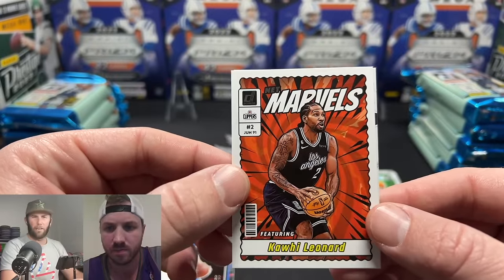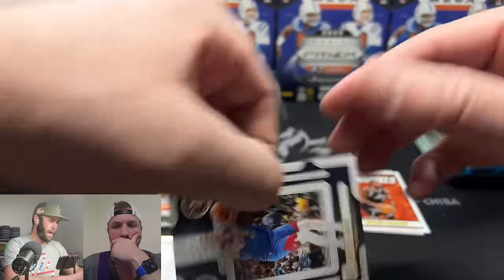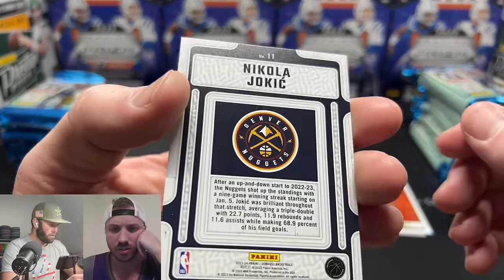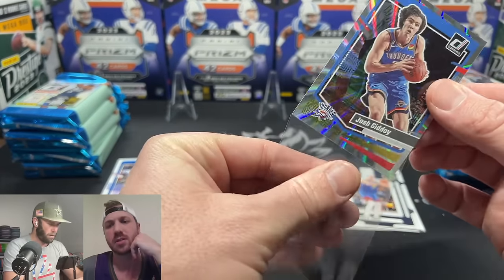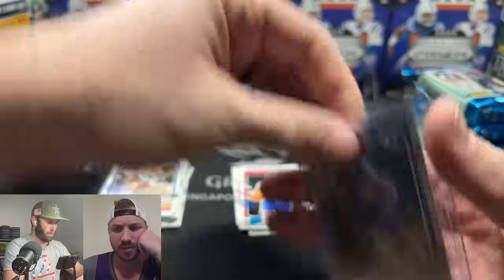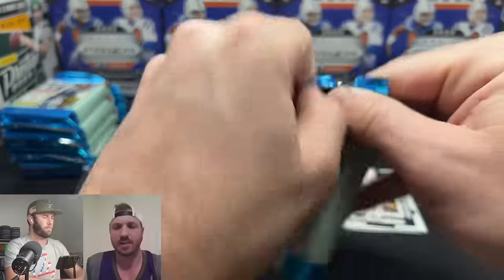These are kind of like the Heroes inserts they have in football for Prestige — the Net Marvels give that vibe. We've got a Joker press proof on the back, not numbered. First thoughts after one jumbo pack: there are some cool cards, we're going to get a lot of rookies, but there's a lot of base and no Wimby — off to a bad start.